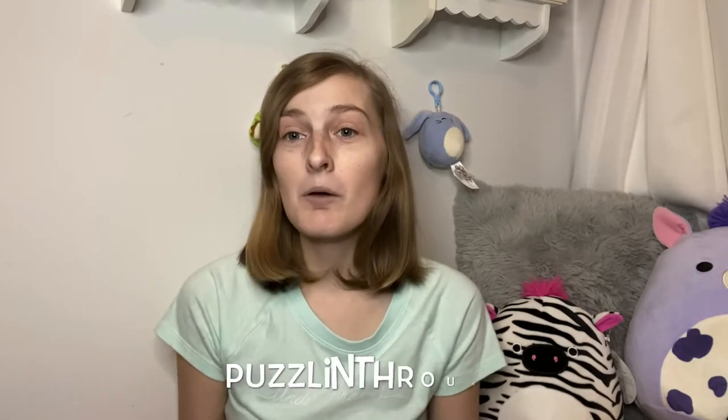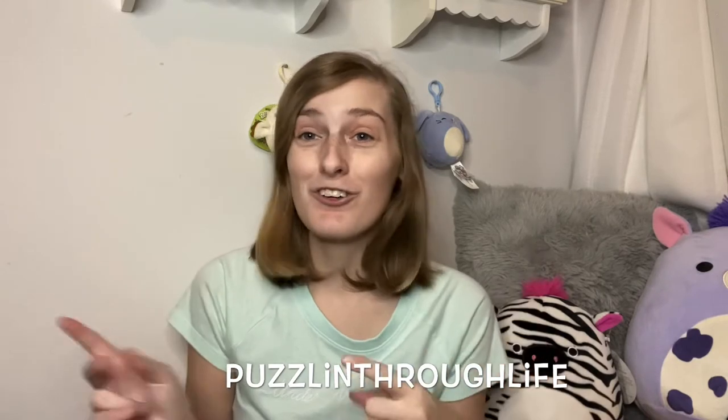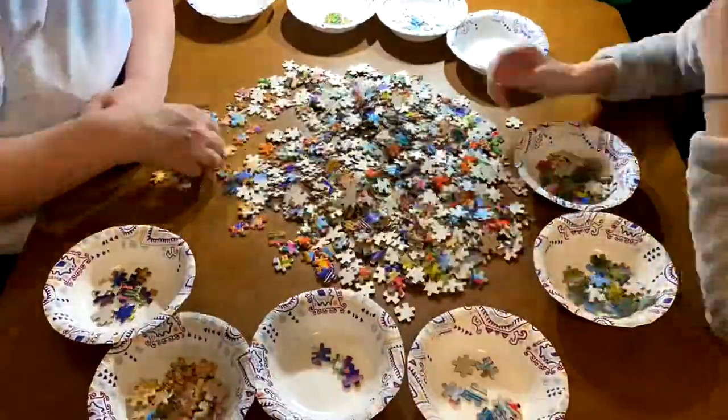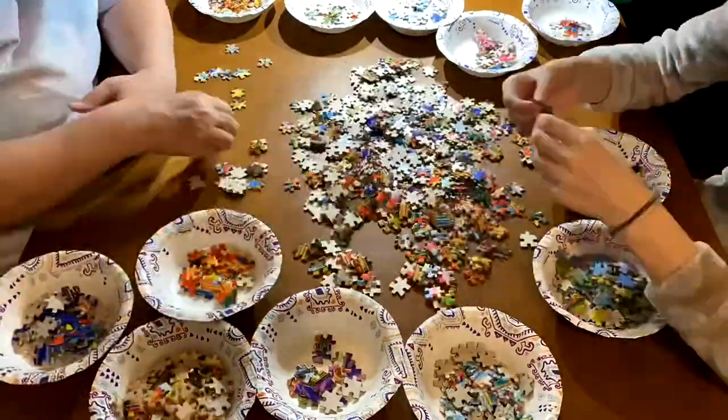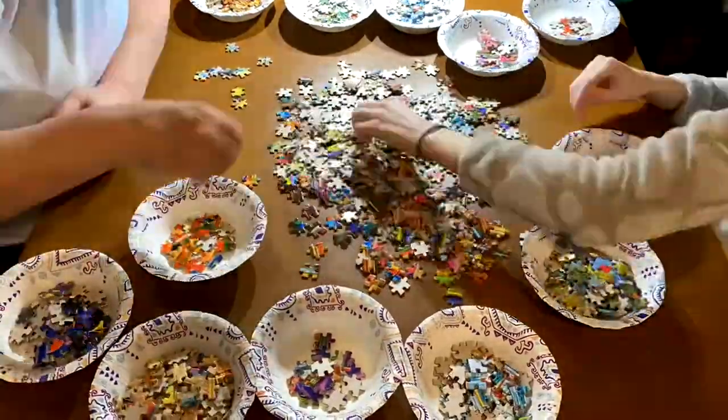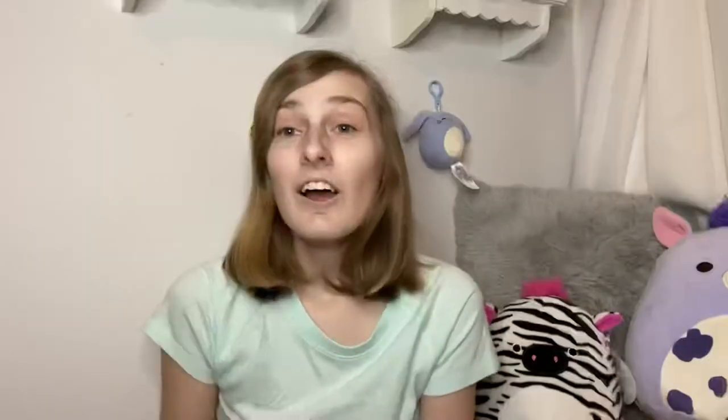Before we get started with the information in this video, I'm going to insert a time lapse of us sorting one of our most recent jigsaw puzzles. If you want to see the full time lapse and the final picture, head over to our Instagram, Puzzling Through Life, as I have that posted over there. So without further ado, let's get on with the sorting time lapse.